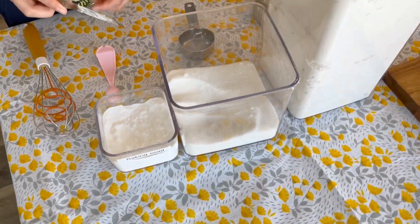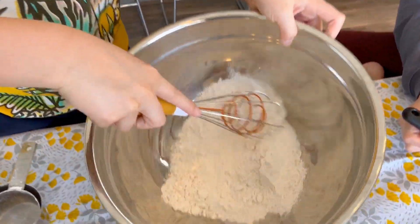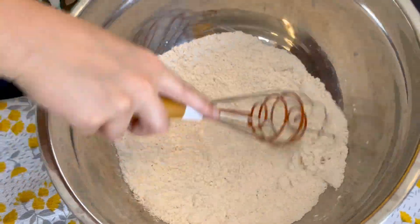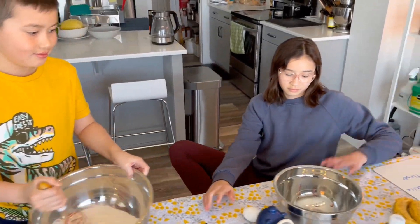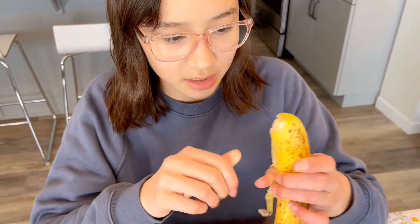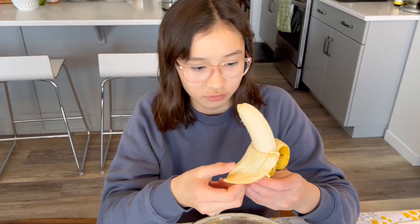Alright. So now what do we do, Marcus? Do we mix it? Yep, we mix it. Mix it up nicely. Take your time, don't make a mess. Good job. Now Abby's turn. We're first going to open the bananas, because it wouldn't be banana bread without them. What kind of bananas do we use to make banana bread? We use ripe ones so they're not hard.